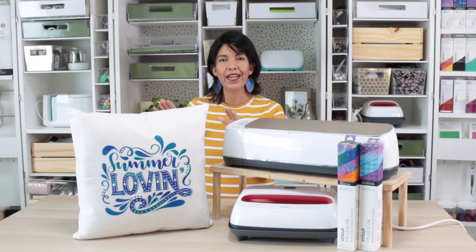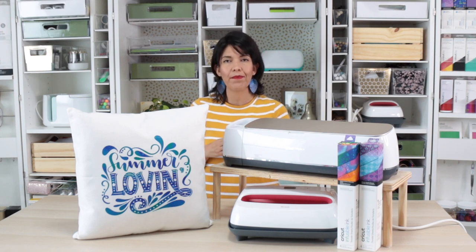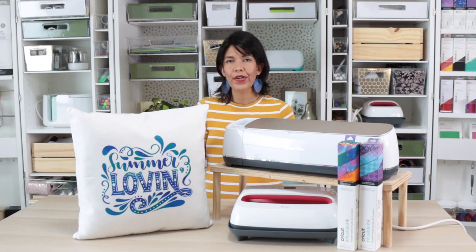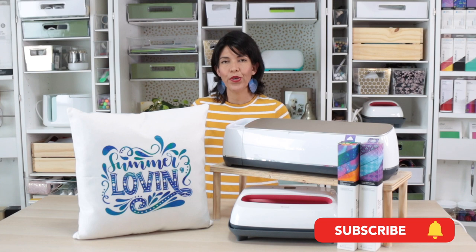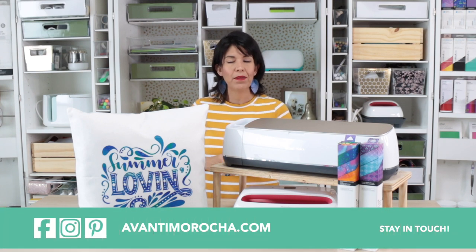I hope you like this project, and if you make it, don't forget to share a picture on my Facebook page or tag me on Instagram — I love to see it. If you are interested in a Cricut or an EasyPress, I'm going to share the links where you can buy them in the info box below the video. If you are new to my channel and you like what you see, hit the subscription button and tap the notification bell so you get informed every time I release a new video. Don't forget to visit my blog, follow me on my social media, like this video, and share it with your loved ones.